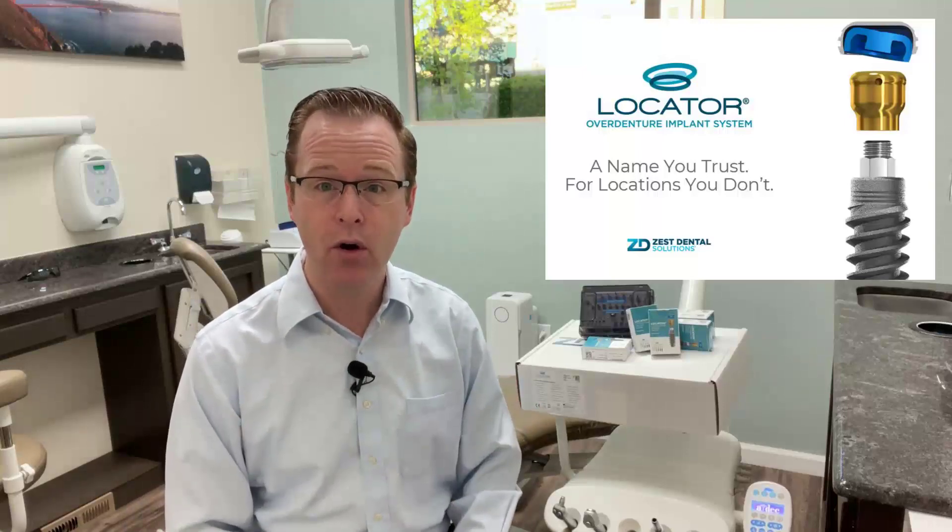Hey everybody, this is Dr. Michael Shear with LearnLodi. In this video, it's really exciting to come to you all today talking about the new and improved extended range release of the Locator Overdenture Implant System from Zest Dental Solutions.